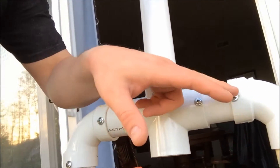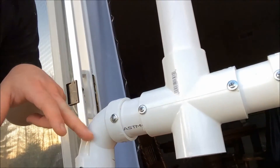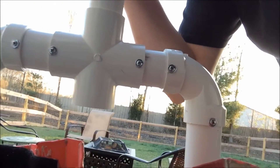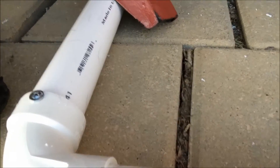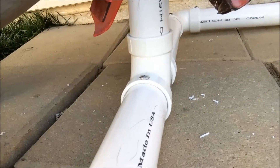I took these screws — they're actually self-tapping screws, which means they burrow in, so you can unscrew them and use another kind of screw. What I did was drill them into the points where they connect on both sides, and now this thing will not bend at all. I also put some in the base.